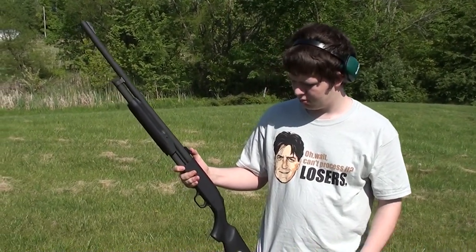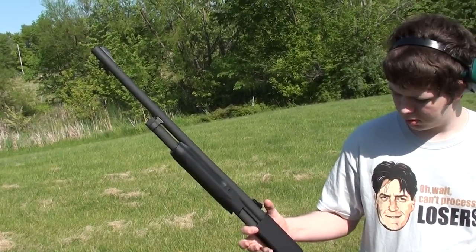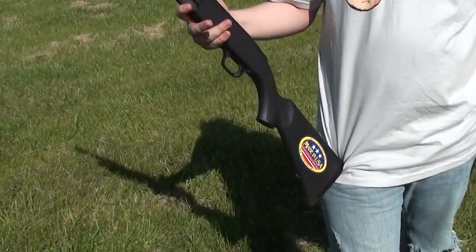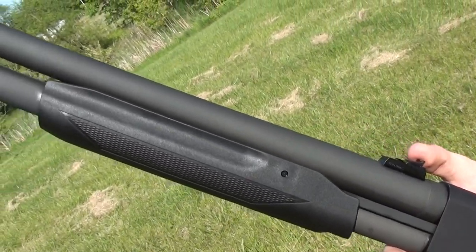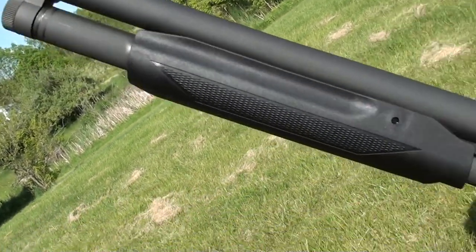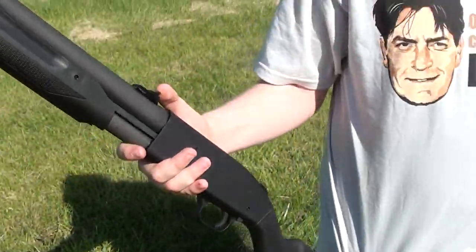What we're working with today — we've got the 24-inch rifled slug barrel on there. If you guys aren't familiar, this is the Mossberg 500. Take a look — you can see the vented barrel and everything, and it is made in the USA, which is cool.